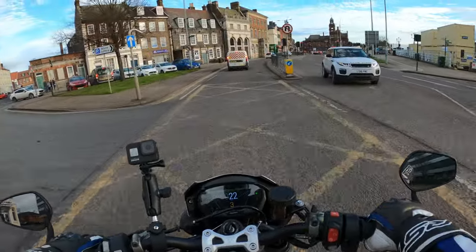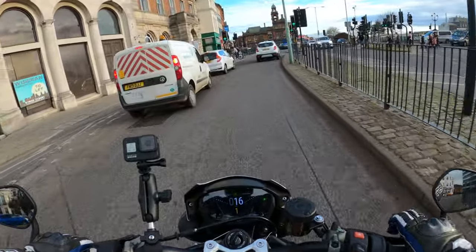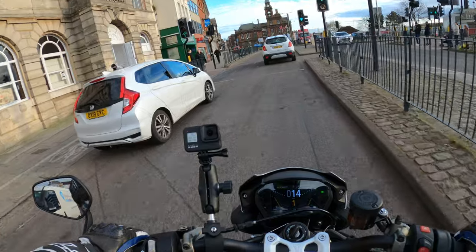Coming into a bit of traffic now, so that's what it's all about. Nice to go straight through the green light.